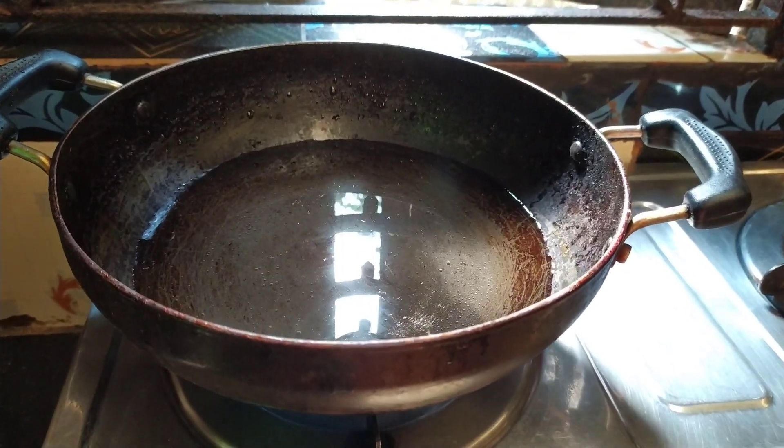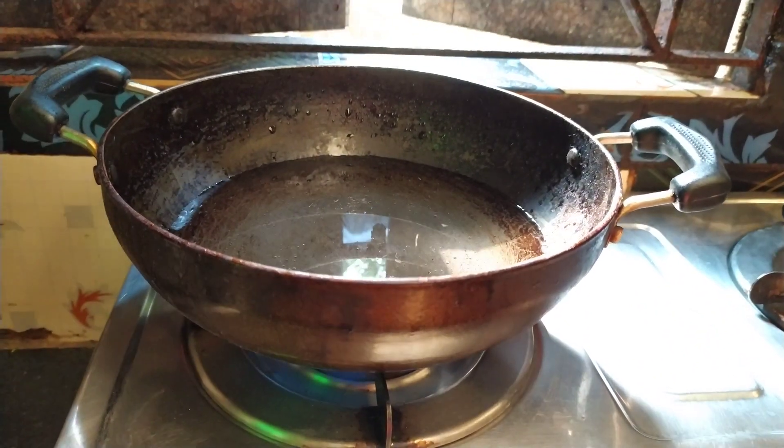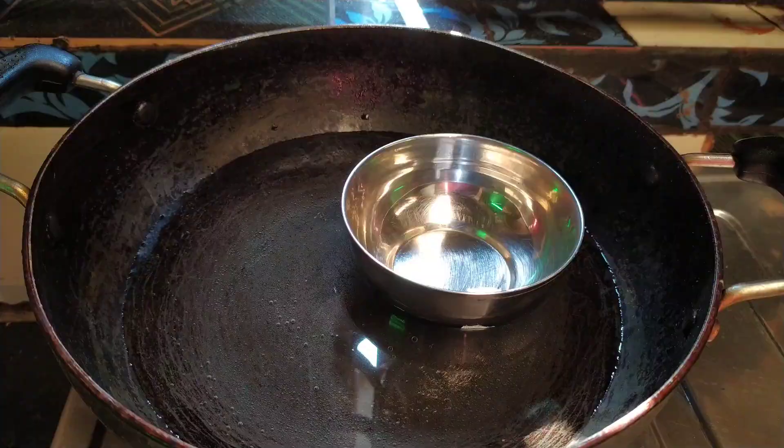So here I have put water on the stove — you can see the quantity and you can see the flame is high so that the water will warm up quickly. Take a cuttori and place it on top of the water and let it get a little warm.